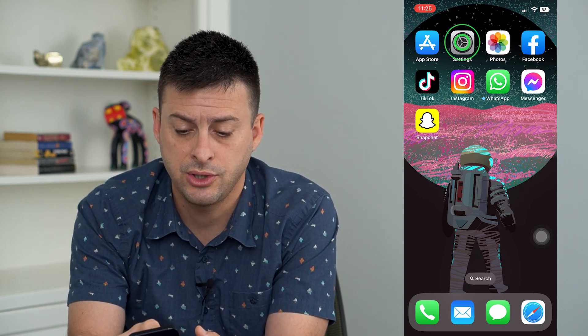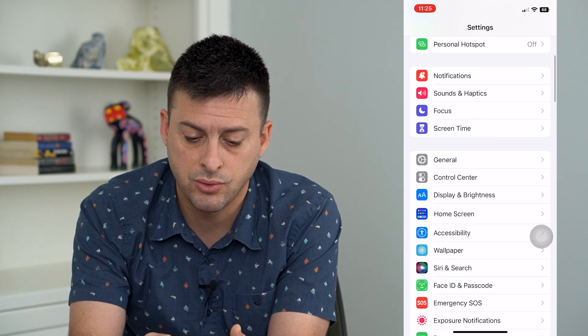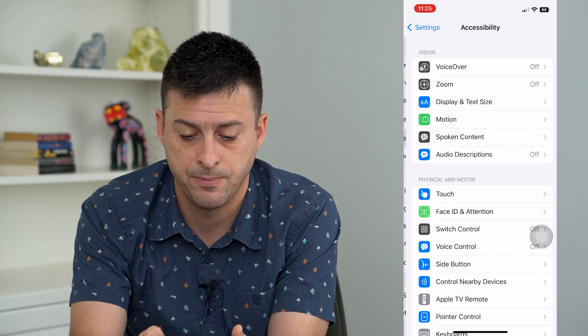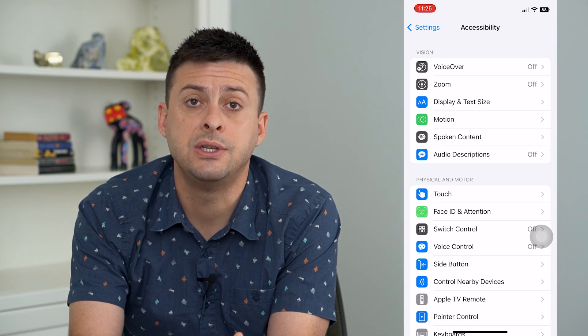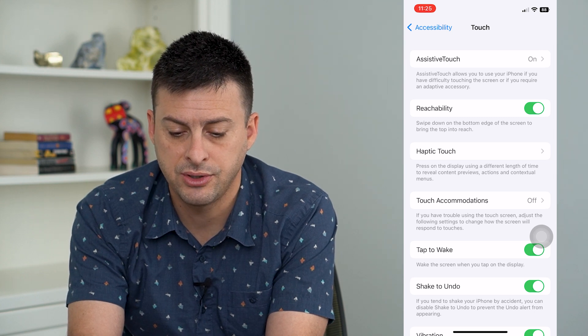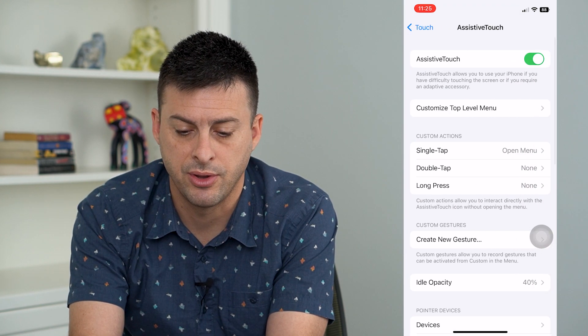So let's open up our settings here and we'll scroll down until we get to Accessibility and tap on that. You can see midway down is Touch — I'm going to tap on that. And you can see at the very top is AssistiveTouch — I'm going to tap on that.